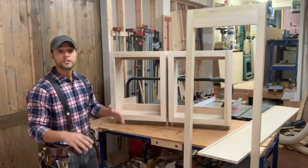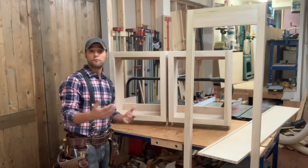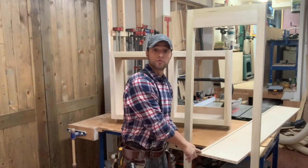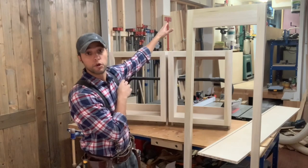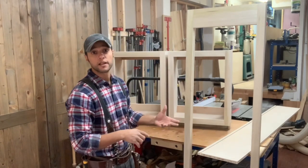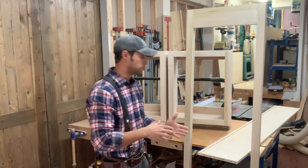Hey everybody, welcome back to my shop. We have an interesting video today. I thought it would be really helpful to show you guys how I'm going to make the quarter-inch groove for the back in these upper bookcases. On large pieces like this — casework and stuff like that — you can't always do it on the table saw.